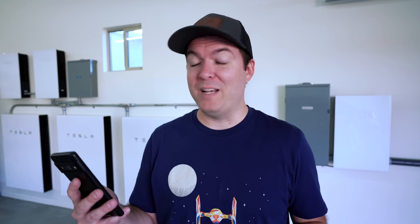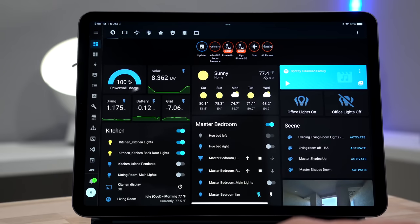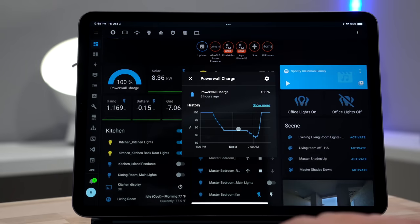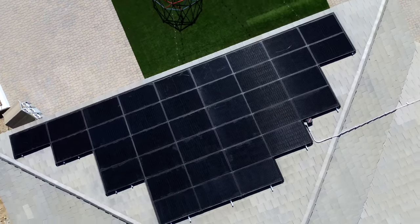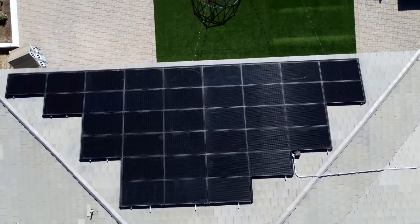So what about connecting my system to my smart home? There's a Home Assistant integration — I'm able to add all the graphs and numbers to the Home Assistant dashboard and I check this way more than the Tesla app. There's also an energy dashboard that displays the data in easy-to-view graphs. Since all of that data is available I can use it to run automations. For example, if our solar is producing a lot of energy and it's hot outside, I can run an automation to run our AC more. I'll be able to fine-tune this when it's summertime, so make sure you're following the channel to see more updates.